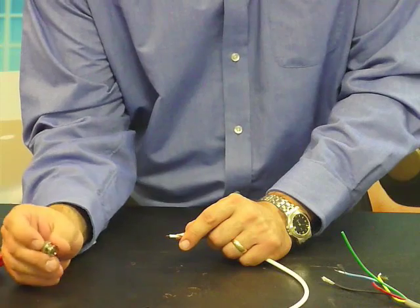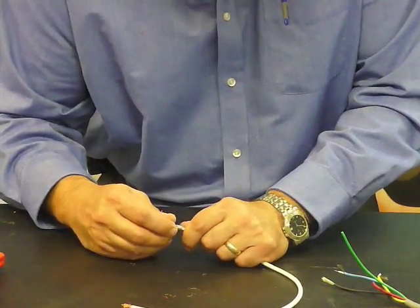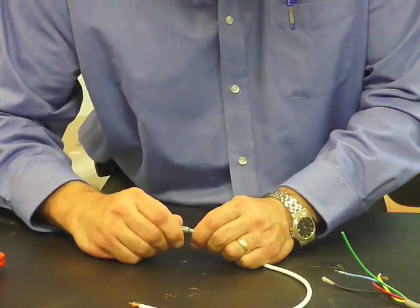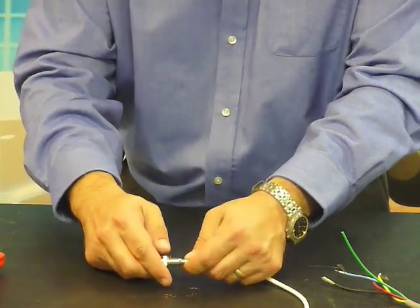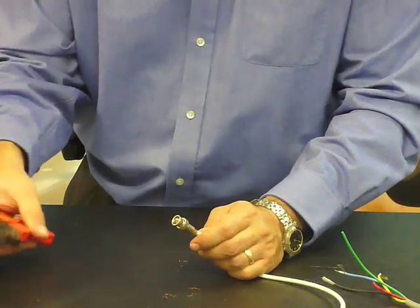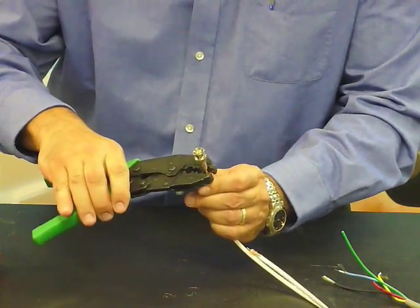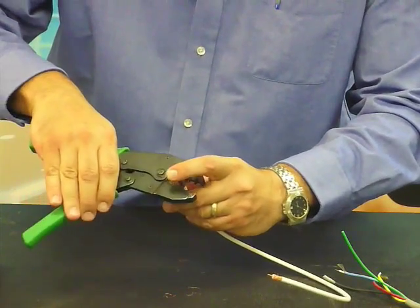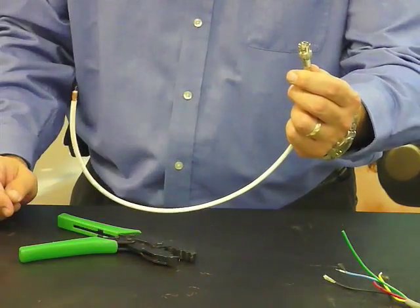Take your connector body — you'll notice it is a two-piece, so the center pin is already installed. Slide it over and onto the cable, and push your cable up with the braided wire behind it. The small clippers can remove some of that extra braid. Now take your crimp tool and crimp your bottom ring to the cable, and the larger ring to the jack of the connector. And there's your two-piece crimp.